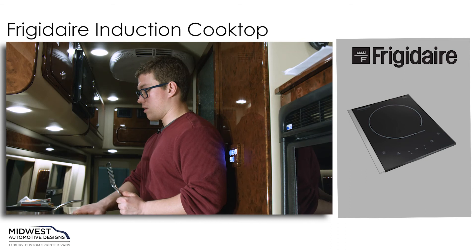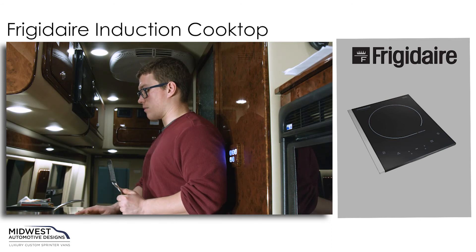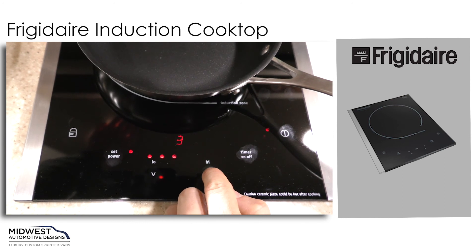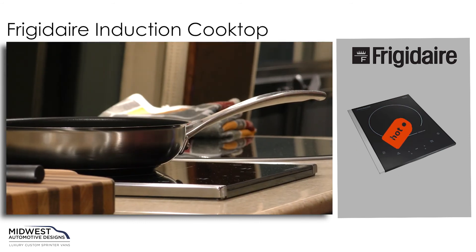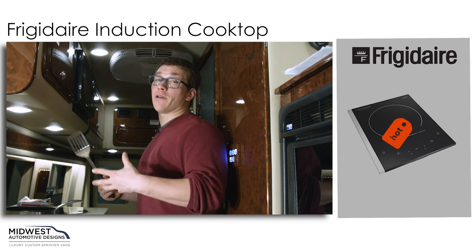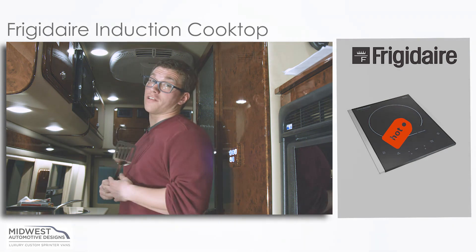You can adjust your timer if you need it to go longer, and set the power up or down as needed. Keep in mind it gets hot very quickly and will cook very fast, so make sure you keep an eye on it — especially if you're not used to an induction cooktop. That's how we operate our Frigidaire induction cooktop.